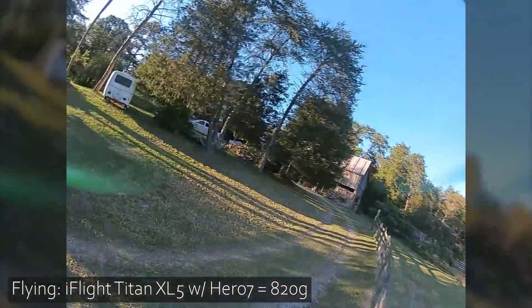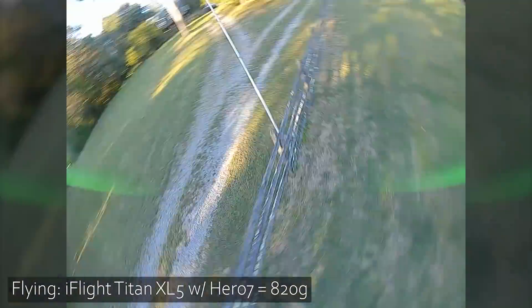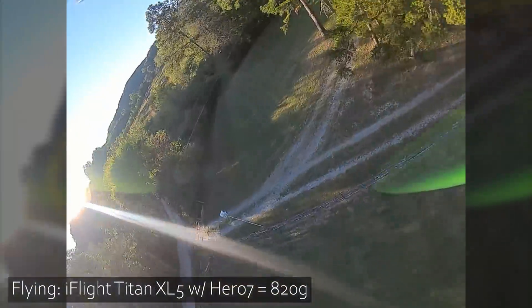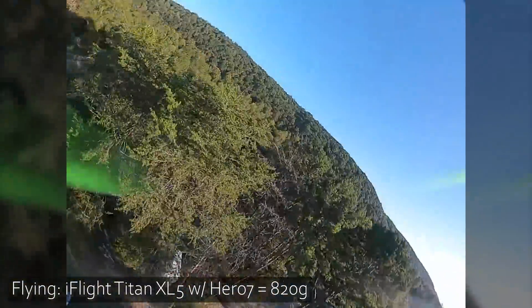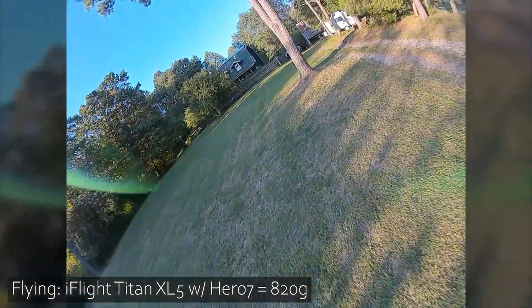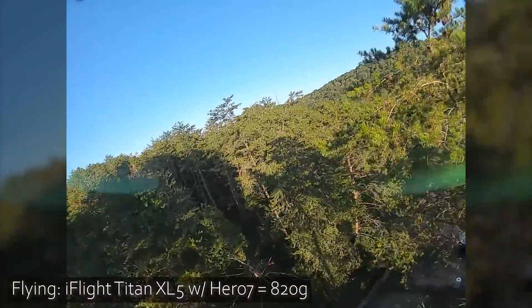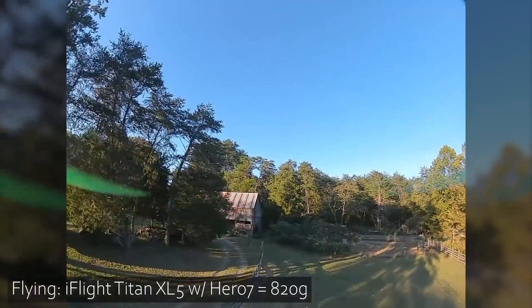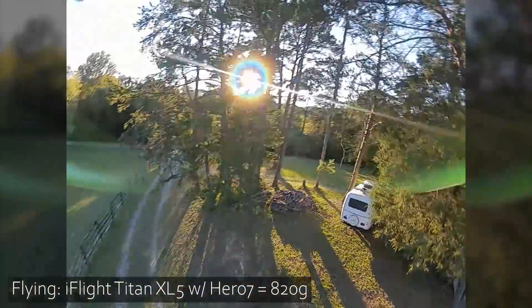Oh yeah. She's a chunker now. There's something appealing about the way a quad like this sort of tosses — you go like this and just give it a big fling, and it's kind of nice. A quad this heavy definitely can fly nice, but you can tell when you hit the throttle that that weight is there. Still plenty of spin and flick, but just when you hit the throttle — that's a full throttle punch there — it's working a lot harder.